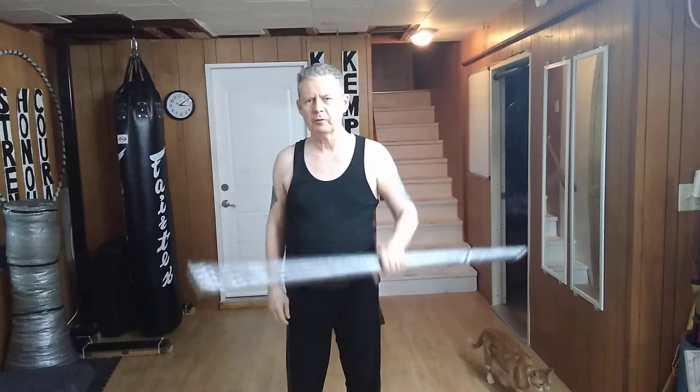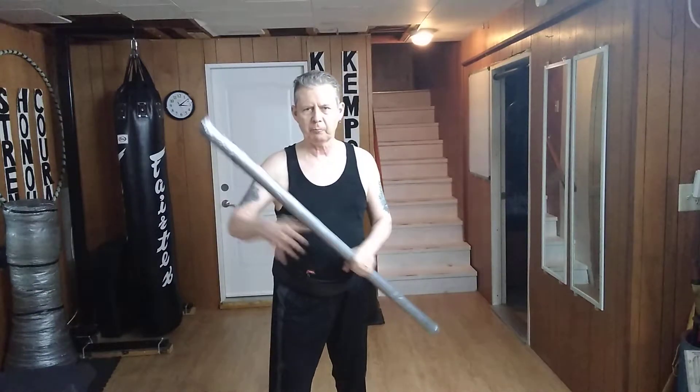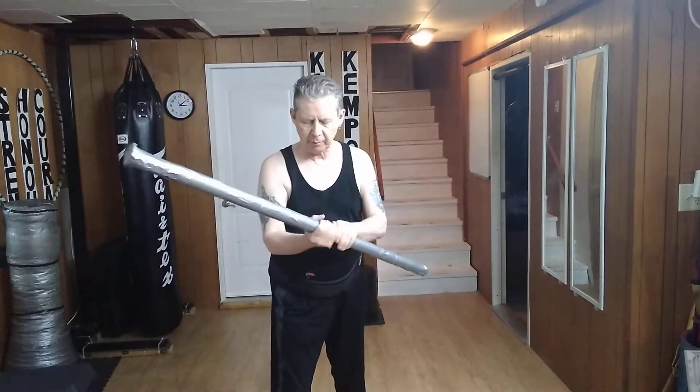Hello and welcome to our YouTube channel. Once again, I'm using this in a one-handed grip. Where yesterday I was doing the plus sign where the little finger was leading, today I'm doing the plus sign again, but it's the thumb that's going along.